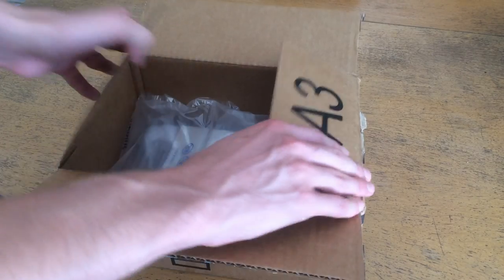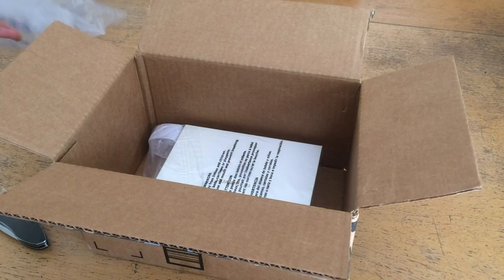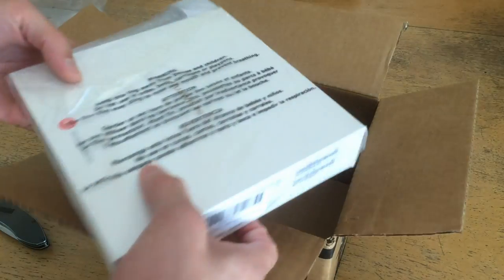So I'm going to begin the unboxing by peeling back the Amazon box and taking out the air packs. And this is what we have inside.